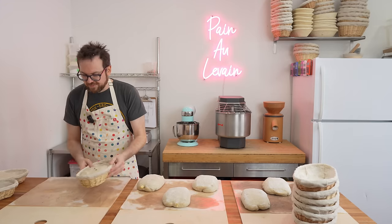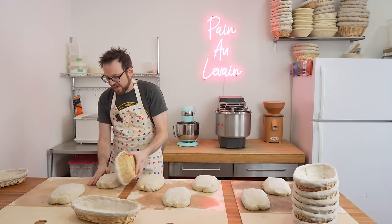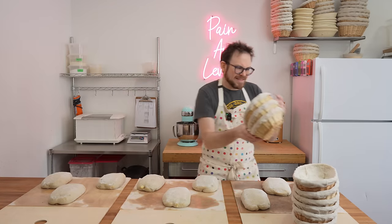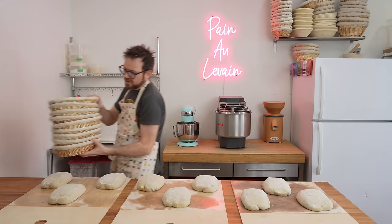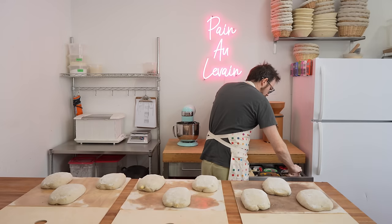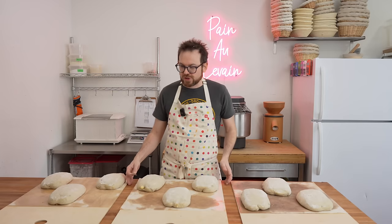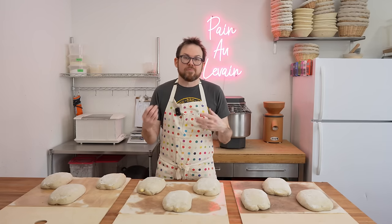I want to split the bake evenly so today we're just going to do three per tray because I'm only baking 17 loaves of bread. The baskets I'm going to place on top of the oven after to dry out. I've got a little blade here. You want to make sure that you're set up for everything before you go to score the bread — once you score the bread make sure that the oven is on and preheated, and that you have everything ready to steam the bread.